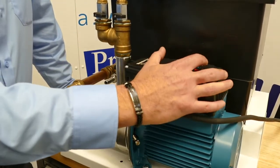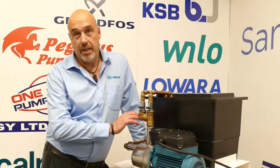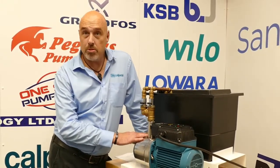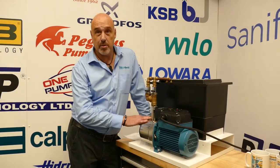Everything is programmable through three or four buttons. This pump is available now, ready to go — it's proven, it's tested, it's reliable. This is Calpeter; we're thinking outside of the box.